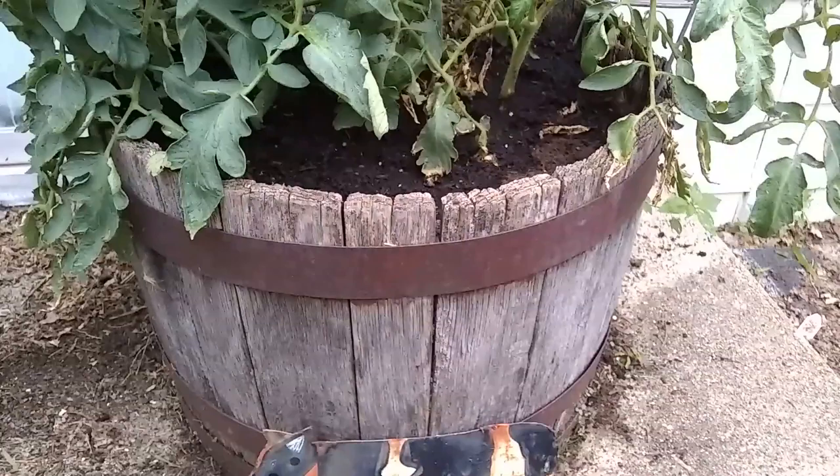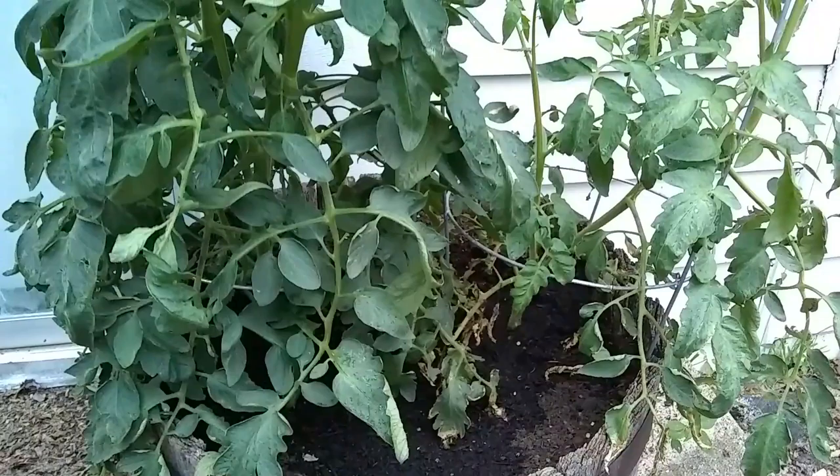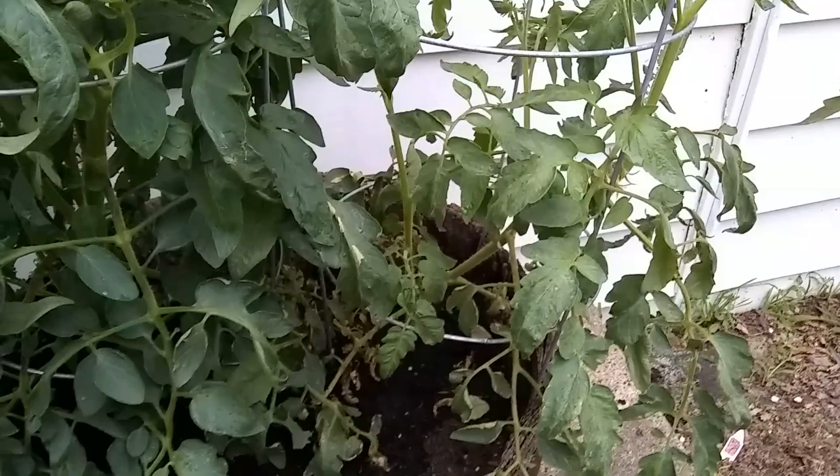Tomatoes in a Whiskey Barrel, Part 12. This is part of an ongoing series. Like and subscribe if you want to follow the progress. Leave comments and leave your advice in the comments.